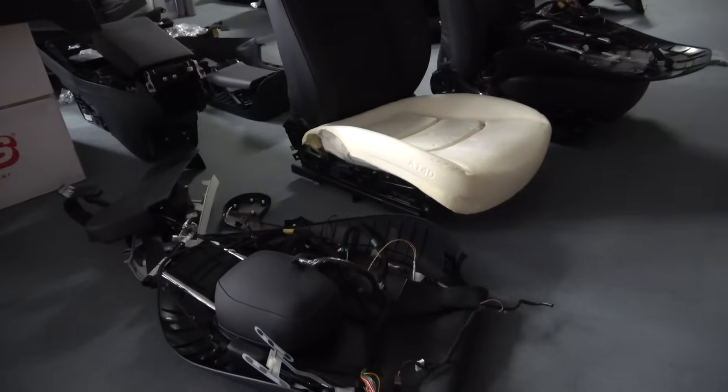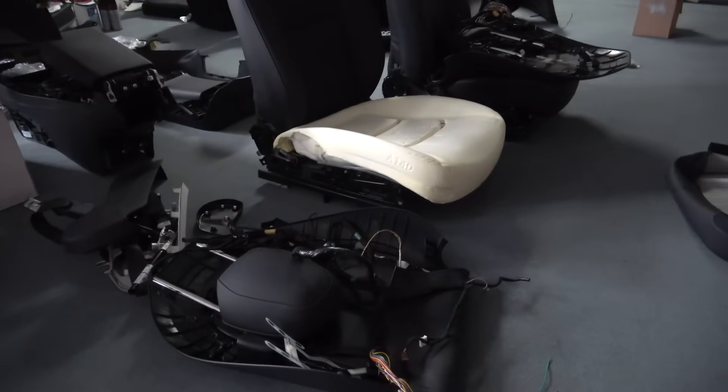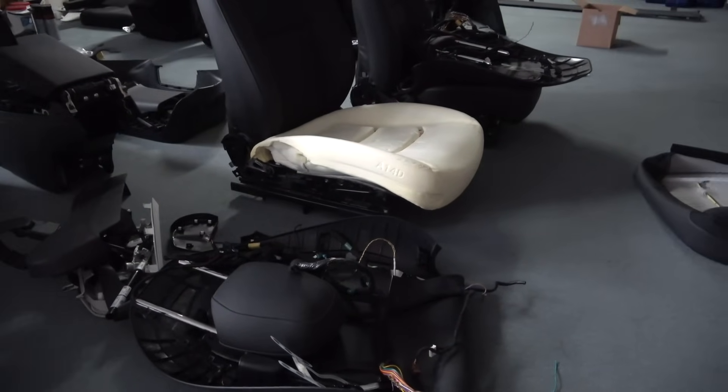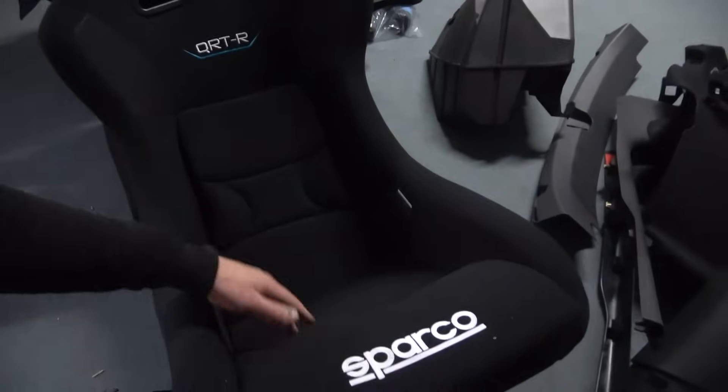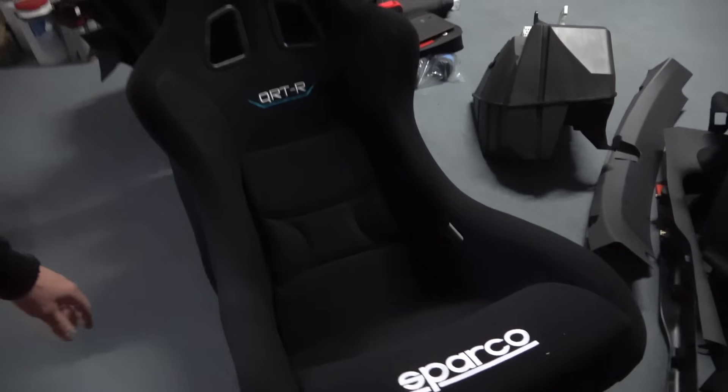We won't be using any of the original sensors in our racing seats, but I don't want to show the bypass method on video. At first I wanted to be open and show everything, but I now understand this information could be misused by people repairing damaged cars. If you are genuinely building a racing Tesla, contact me and I will tell you everything about how it should be done properly.